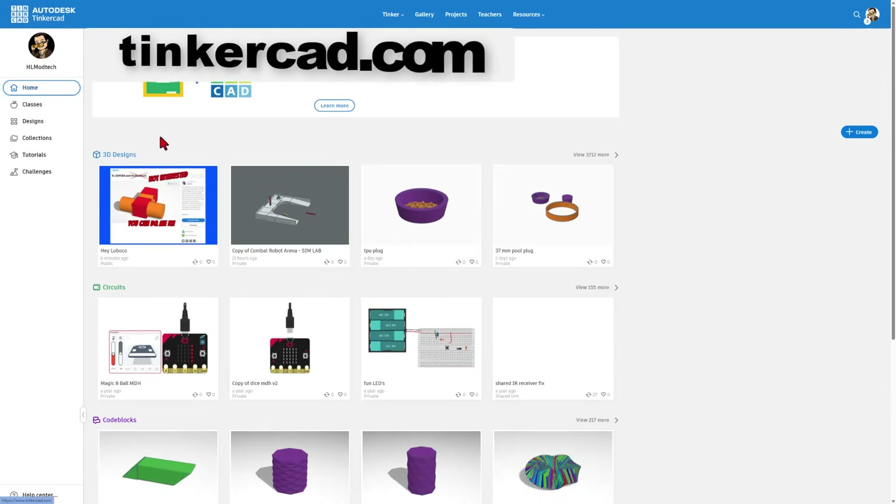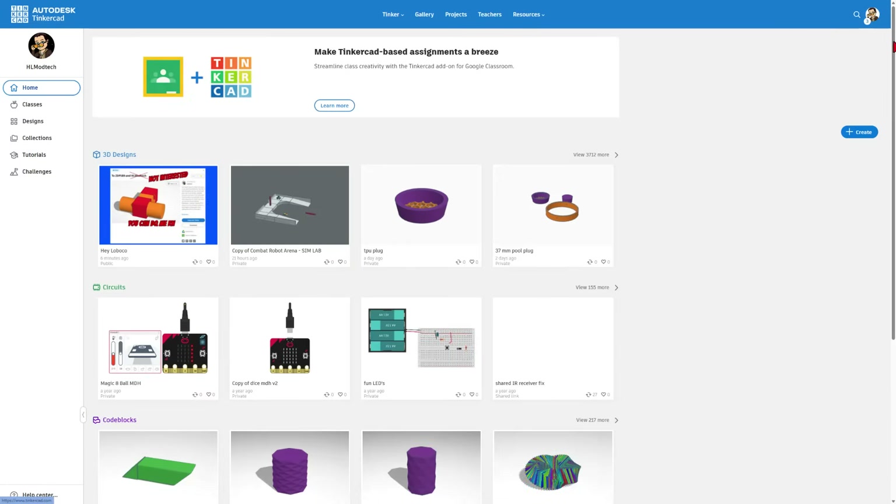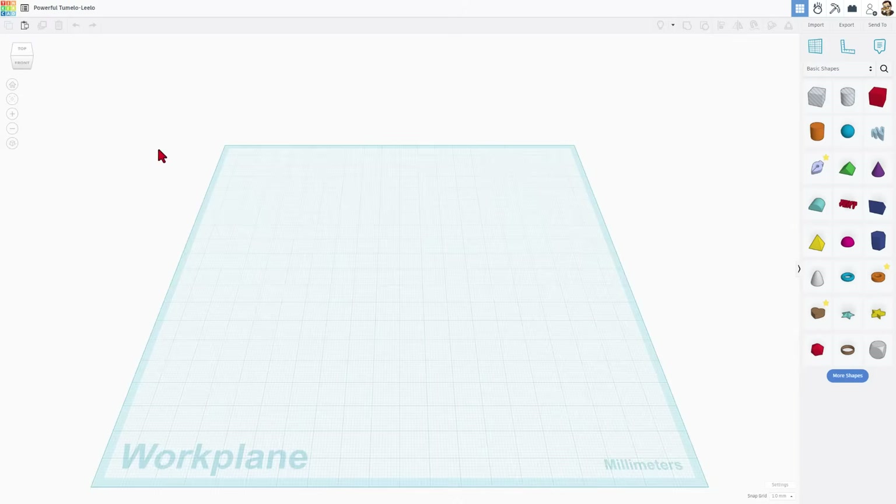If you've never tried it before, you can find Tinkercad at Tinkercad.com. This is the general workspace — I always choose sign in with Google. We are going to start by simply hitting Create 3D Design. In Tinkercad we build with solids, but the first thing I always like to do is name the file. I'm going to name this one Gutter Guard.